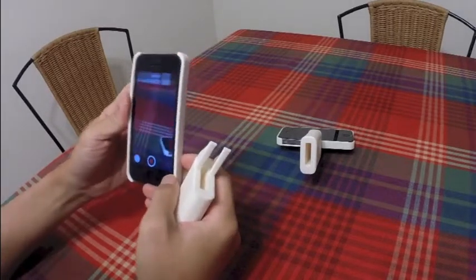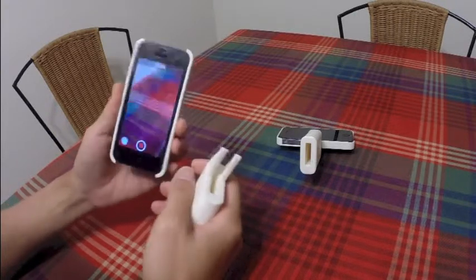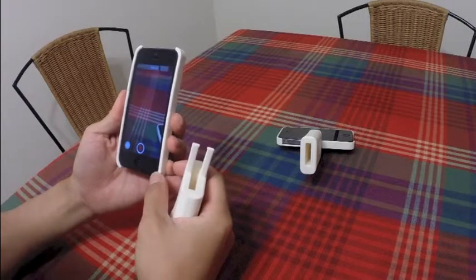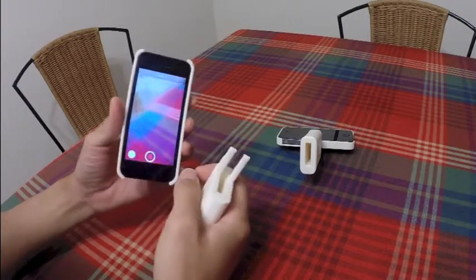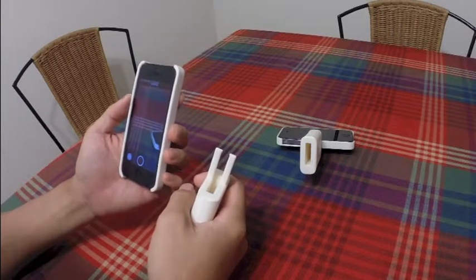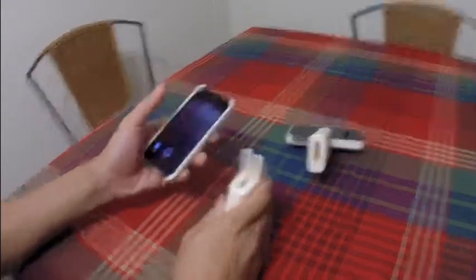That's all I wanted to introduce about this product. I call it the iPhone Pistol Handle Grip. If you'd like to know more, you can go to my website at the link at the bottom of this video. Thank you, bye.